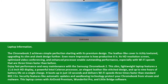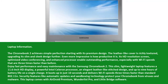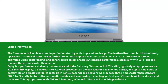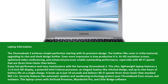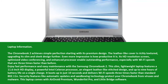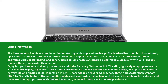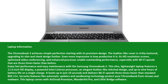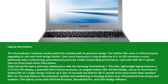This slim, lightweight laptop features an 11.6-inch HD display, a powerful Intel Celeron processor, an elegant leather-like stitch design, and up to 9 hours of battery life on a single charge. It boots up in just 10 seconds and delivers Wi-Fi speeds three times faster than standard 802.11. Security features like automatic updates and sandboxing technology protect your Chromebook from viruses and malware. This laptop comes with AirDroid Premium, Wunderlist Pro, and LittleBridge software.